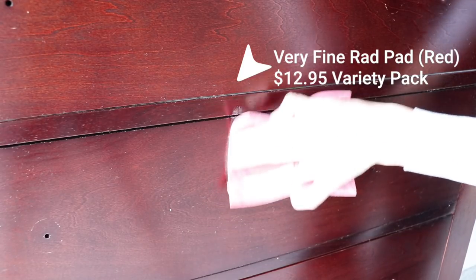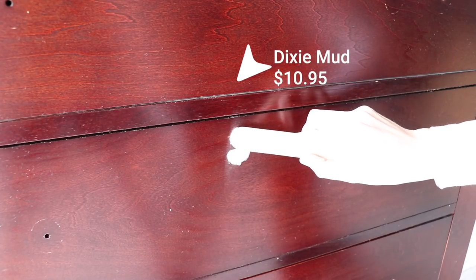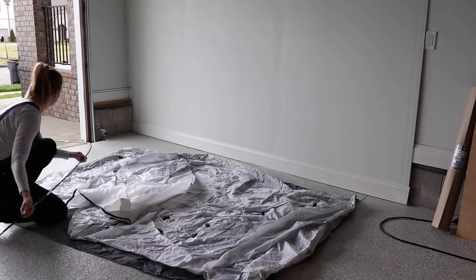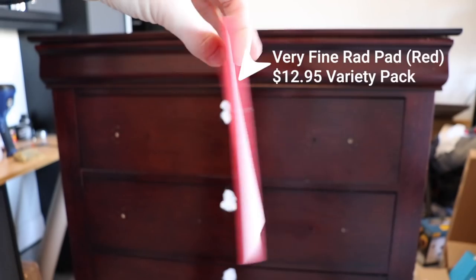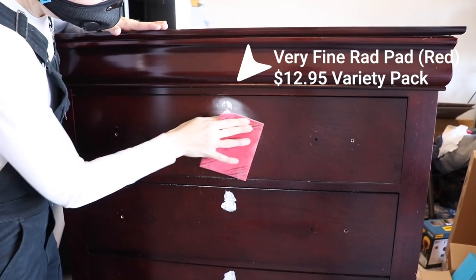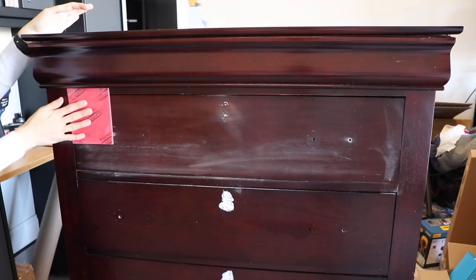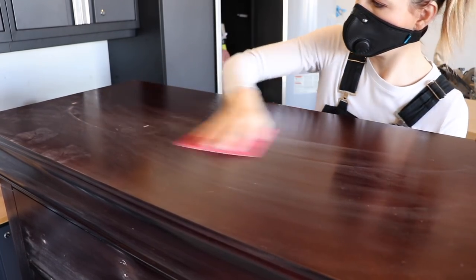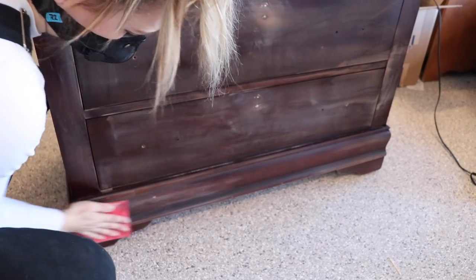This dresser is in really good shape — I only had to repair the holes from the keyholes that I removed. I'm sanding the surface a little bit to prep it, and then I'm adding some Dixie Mud to repair the holes. I'm going to be spraying today so I'm setting up my Wagner pop-up tent. Once my Dixie Mud is dry, I'm coming in with a very fine rad pad to smooth out that area, and while I'm doing that I'm also going to scuff sand my entire piece. This is just a light sanding — I'm not stripping back the finish.